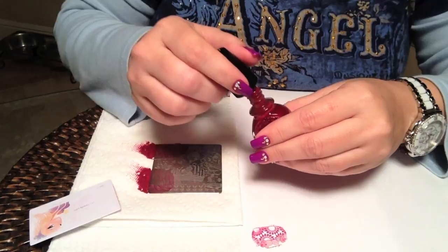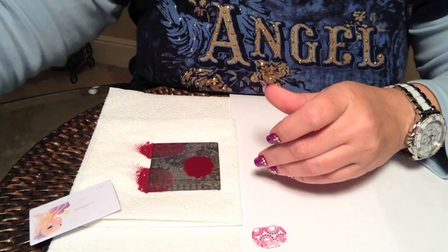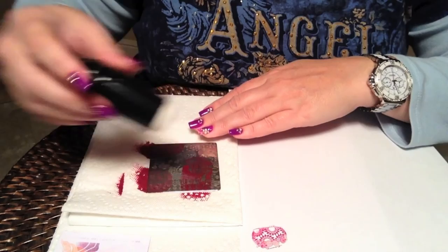If you don't have any Mundo de Uñas plates, I would certainly recommend them. They are made of a heavier gauge steel than I've seen in a lot of plates. And a nice touch is they grind down or polish the edges so you don't get that dangerous razor blade edge that we all know about.